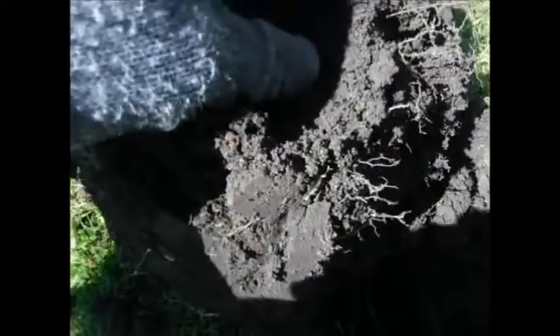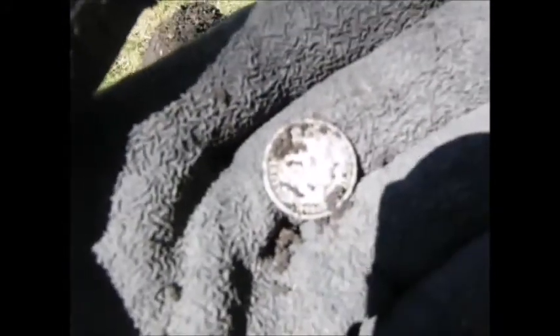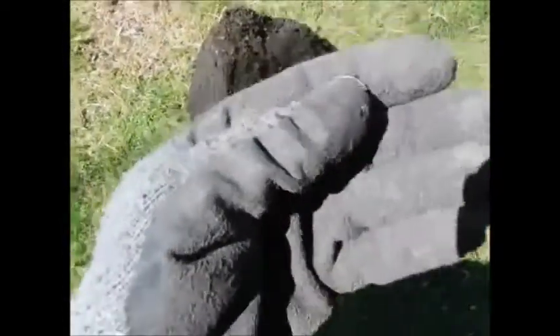I just got that token right there, and I just got a banging signal right here. I thought I got a barber quarter or something - no, it's the dime, the barber dime. 1900 - we'll take it. Now we just need to find that Mercury dime and we'll have a trifecta.